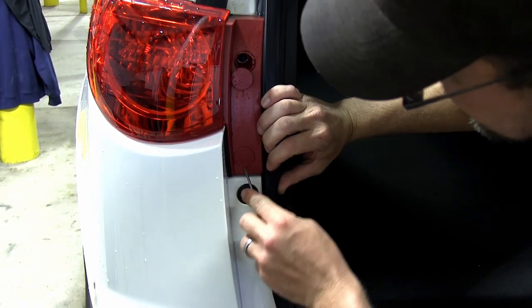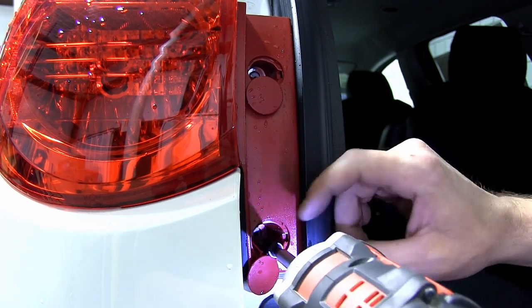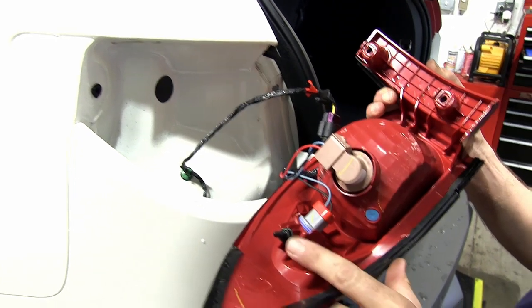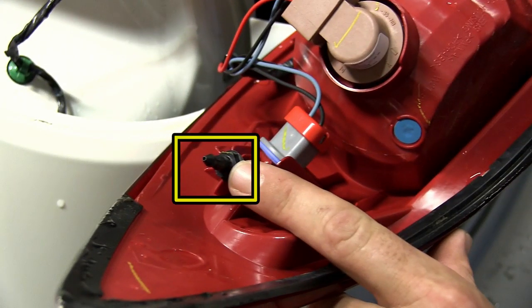Now we can go ahead and remove the two fasteners securing the tail light housing. As you remove the housing, be careful not to break the alignment tab. Now with the tail light assembly removed, we can see the alignment tab here, and we need to be careful not to break it off as we remove the assembly.